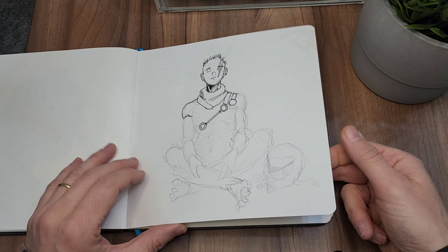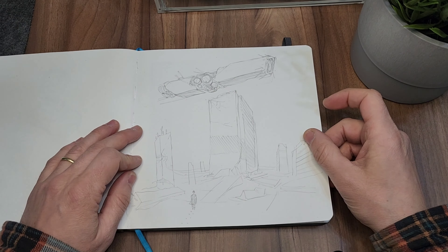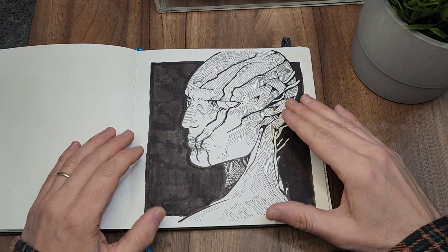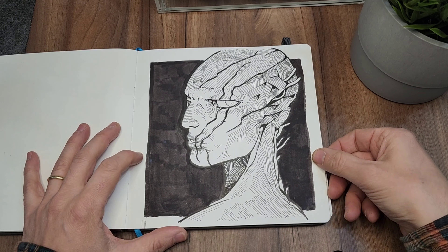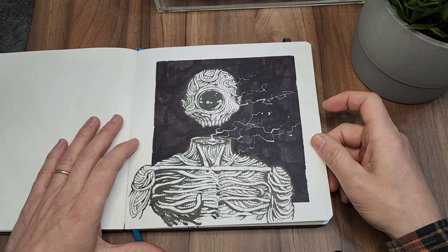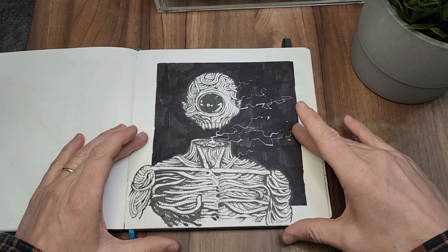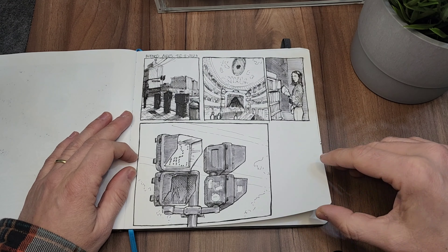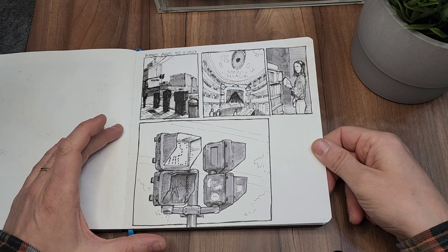At this point in the sketchbook I stopped drawing for about a year — I was super into drawing on my iPad. I did a lot of pencil doodles that I thought I would ink but never did. Then I started drawing again on my sketchbook with this character and this one, and I really like how those two came out.